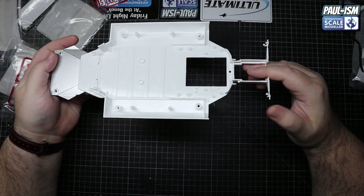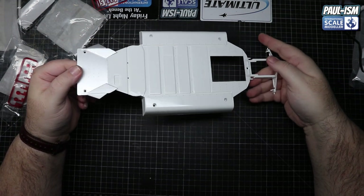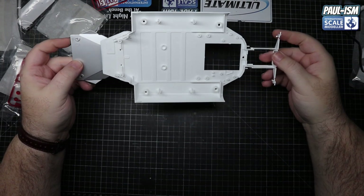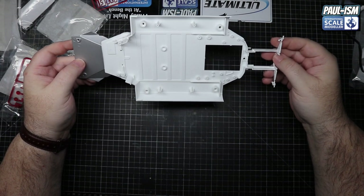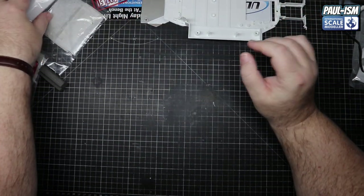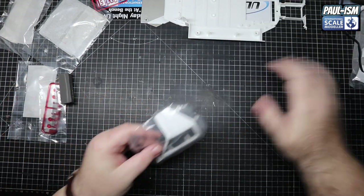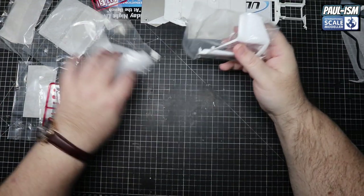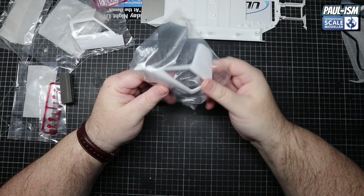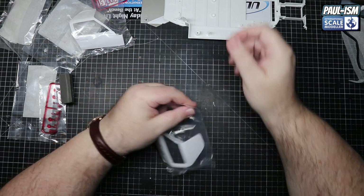I'm trying to find fault in this for the money, and I keep referring it to other kits. I think we're going to be hard pressed to find fault in a 1:12 scale kit under 100 pounds. No problems there. All the doors are here - I'm not going to bother getting them out because you can see them perfectly fine through the plastic, and again nothing wrong there. I suppose we could test fit them.